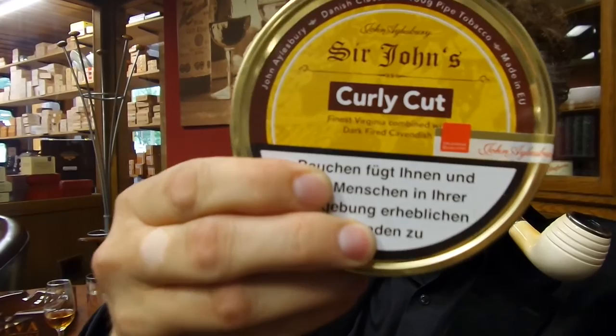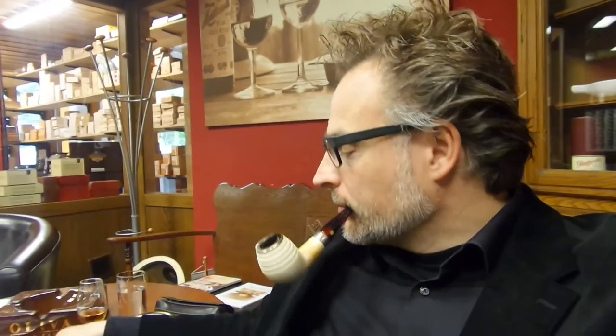It is Sir John's Curly Cut — it is a finest Virginia combined with dark fired Cavendish. They say this tobacco is done after a recipe or tradition 400 years old.